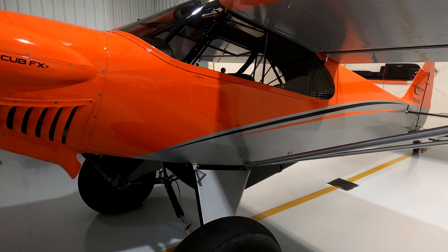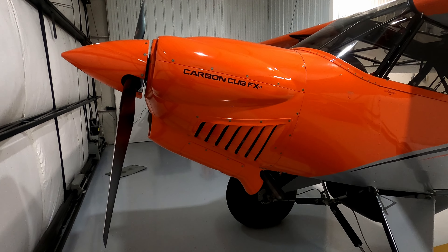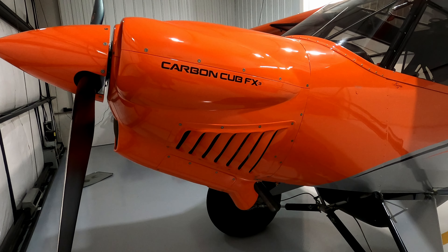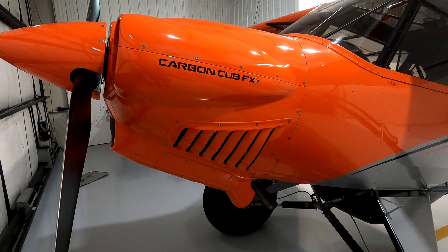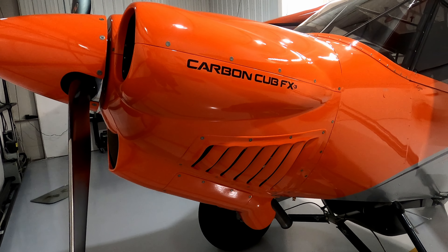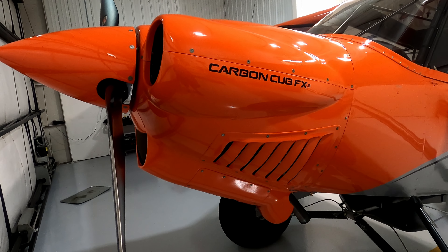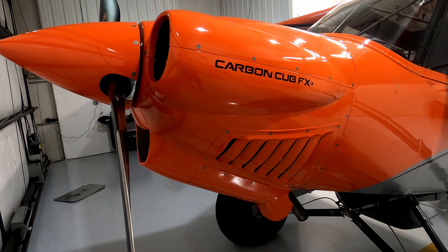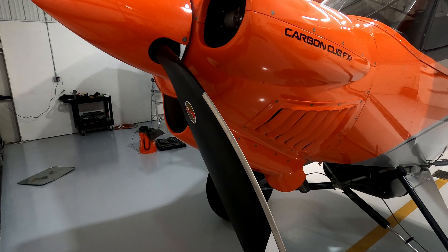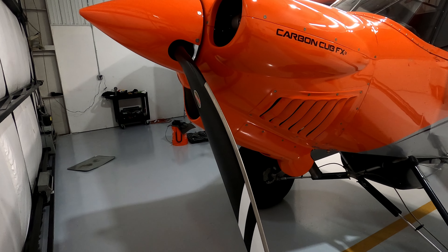The fuselage is about 24 feet long in the three-point attitude, as you see here. The engine on the airplane is called a CC-363i — CC standing for Cub Crafters. This engine is basically a Lycoming IO-360, an experimental engine made by Lycoming for Cub Crafters. It's a four-cylinder, 186-horsepower engine with a 9-to-1 compression ratio. It is fuel injected, which is nice to have in cold weather — you don't have to worry about carburetor icing. The airplane is driven by an 83-inch Hartzell Trailblazer propeller.